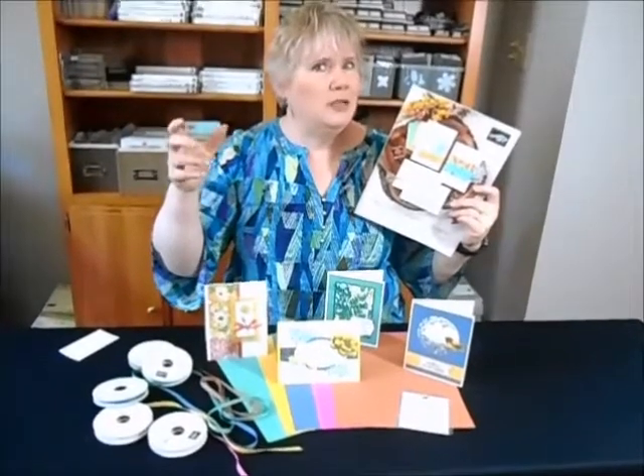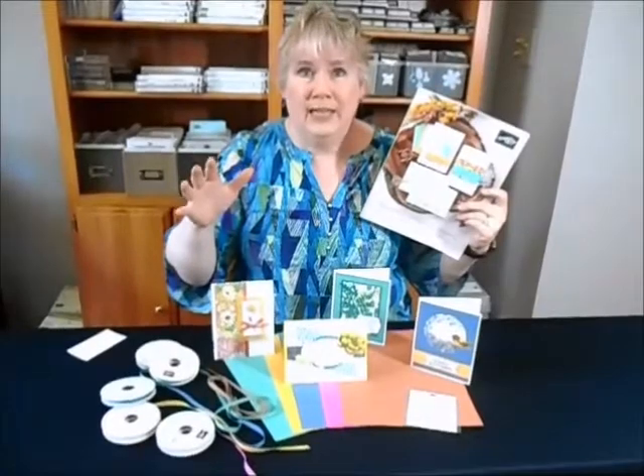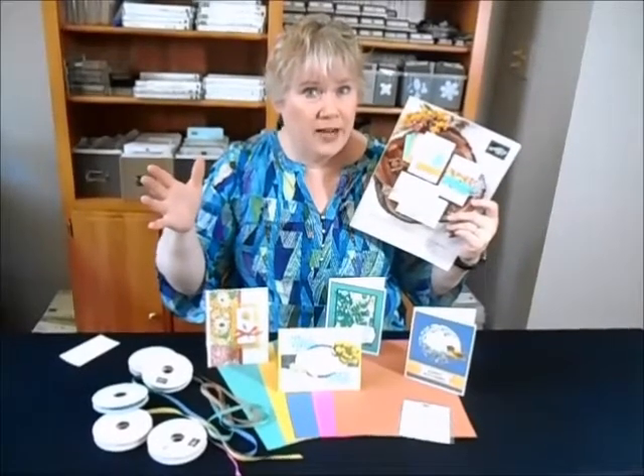Maybe your list is even bigger — more than that. If it is, you can get the best deal we have, which we call our Starter Kit. You can get $125 worth of product plus a free bundle. Those bundles are over $50, some $60, and all of that comes to you for $99 with free shipping.